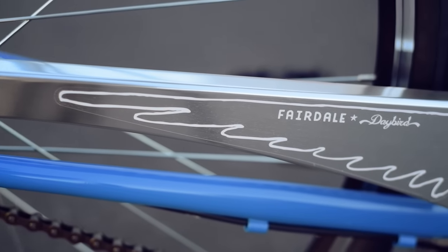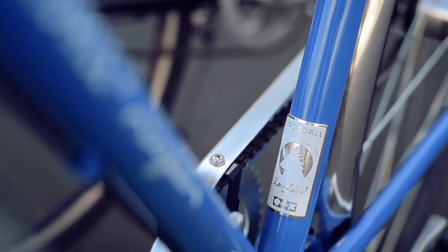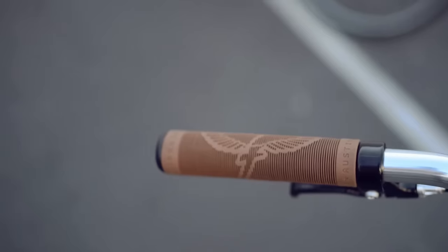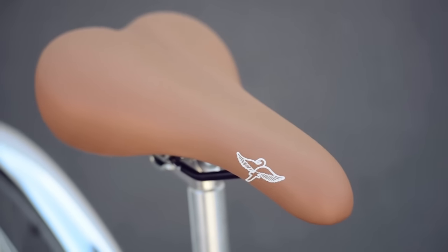On the modern side, you'll find lightweight, polished aluminum fenders and chain guard. The easy-to-use thumb shifter sits next to our Fairdale Swan Grips. The matching Fairdale Cruiser saddle provides a comfortable ride while still being sleek.